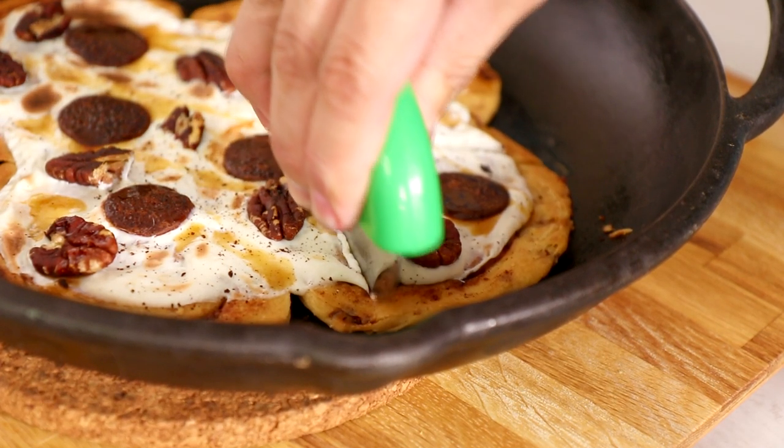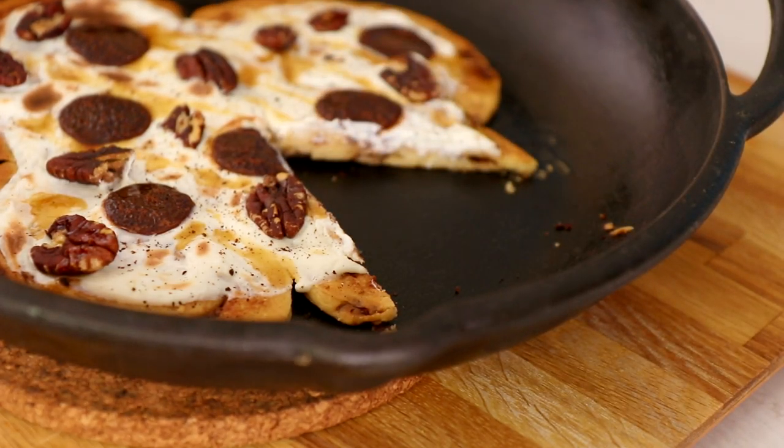A cinnamon roll pizza — that's what we are creating today. Hello everyone, my name is Sarah McLachlan. Welcome to Quali Pops. Let's get started.